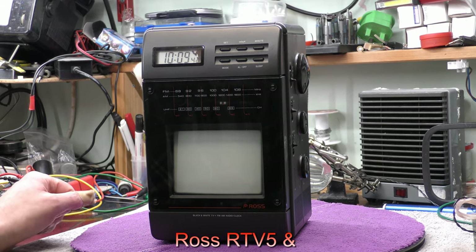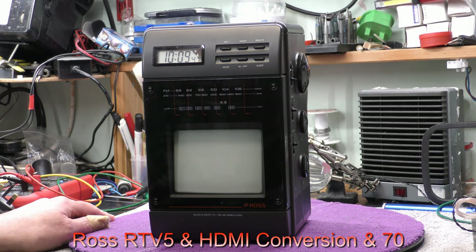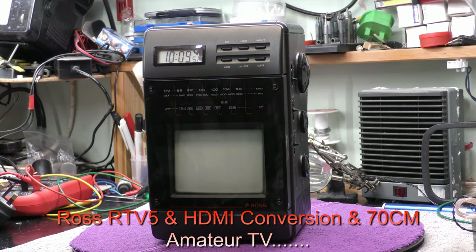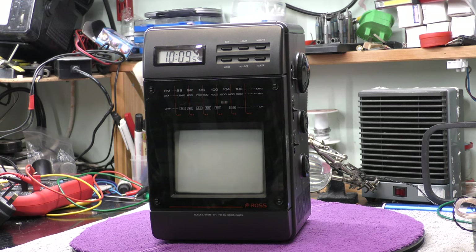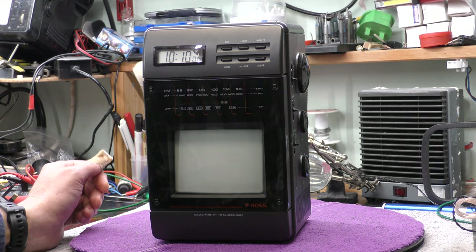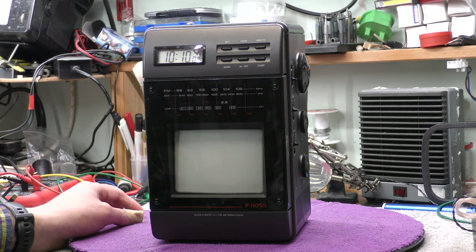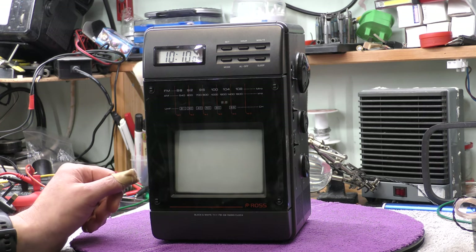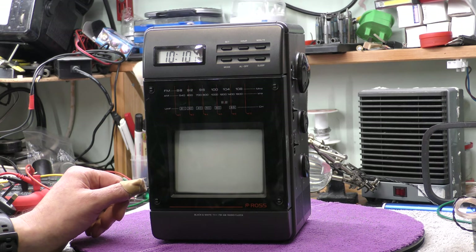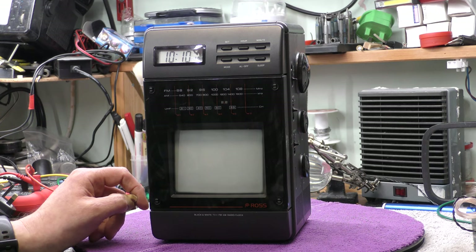Hi, I'm Daz and today on the bench is a Ross RTV5, which is a television, radio, and alarm clock all-in-one. This is kindly donated to the channel by George Kriskoff. I'm not sure of the age but I think it's probably around the 1980s from the styling. In 1983 I think it was, breakfast television broadcast started and having a television and your alarm clock became quite popular then.